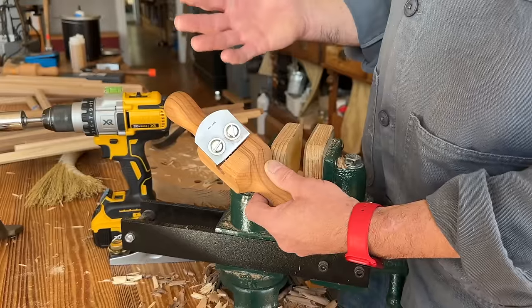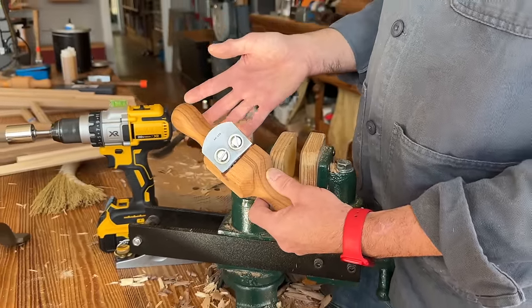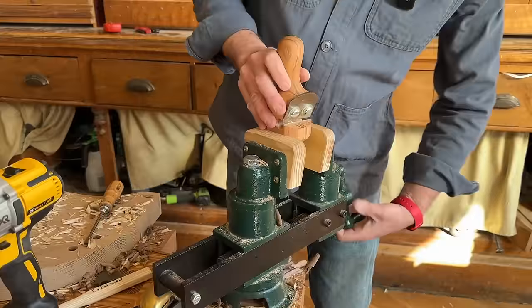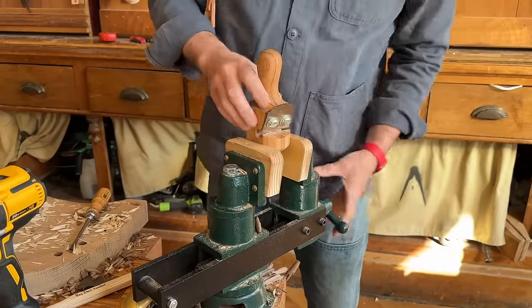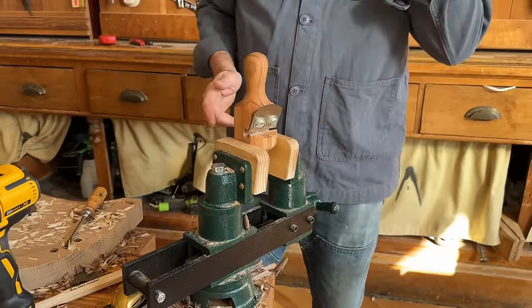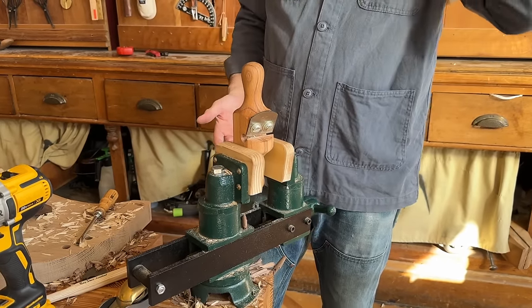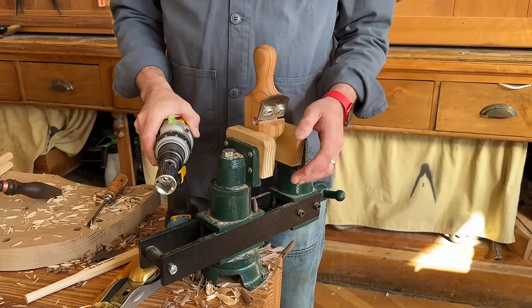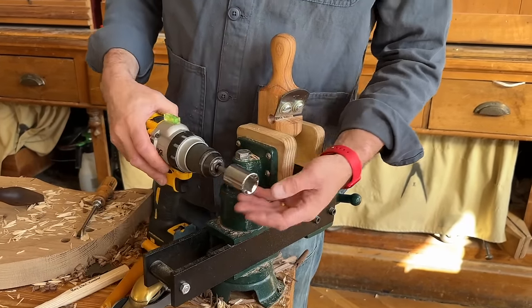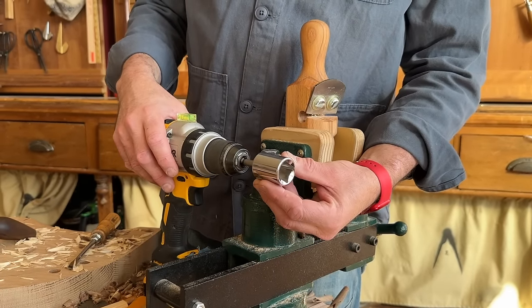I'm going to put this in the vise and then talk about one other brainwave I had that made this process even easier. I was using this tool completely by hand, rotating it around — that works great, but it's slow. If you're doing a chair with 14 sticks, your wrist is going to hurt. When Veritas came out with its dowel maker, they showed this driving their sticks, turning them into dowels.